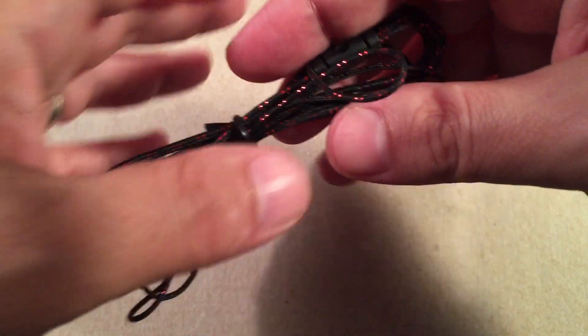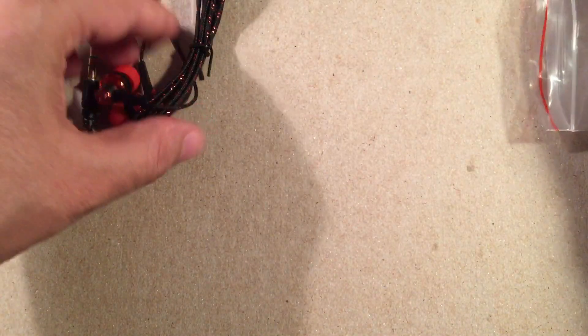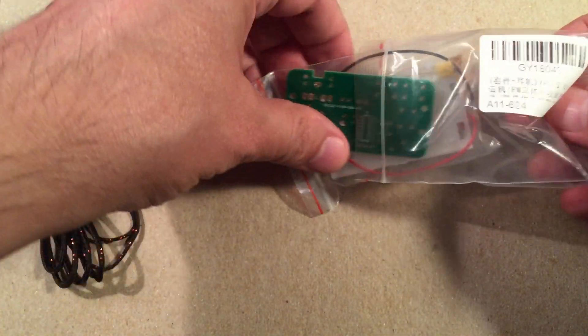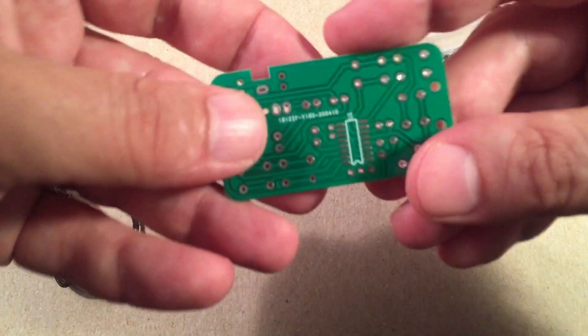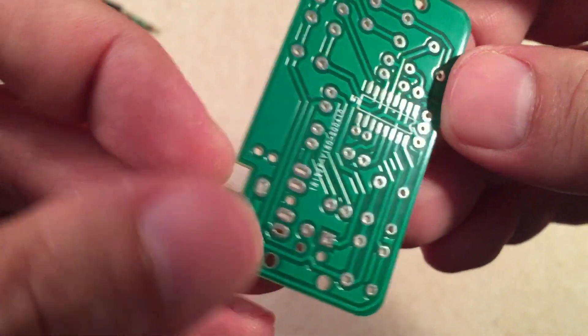Hoping the radio is stereo. It said stereo but you know sometimes they'll say it and it doesn't do it, but I'm hoping this one does. One for six bucks — rock on. I'm just going to dump this all out here. There's another bag here. Here's our PCB — rock on. So that's where that little surface mount component is going to go, the IC.